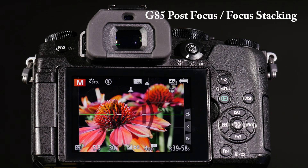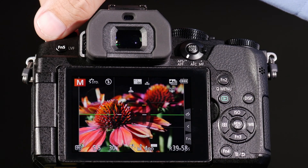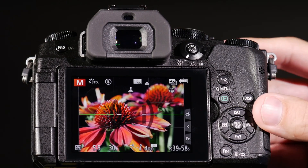Another great feature of the G85 is post focus. What post focus allows me to do is change my focus point of an image after I've taken the picture. To do this, all I have to do is move the dial into the post focus position. Once I have done that, I just take a photo normally.